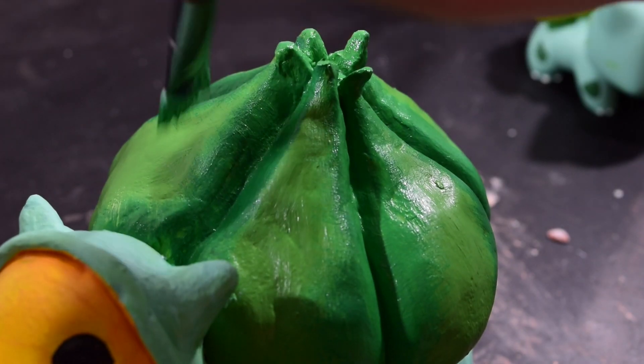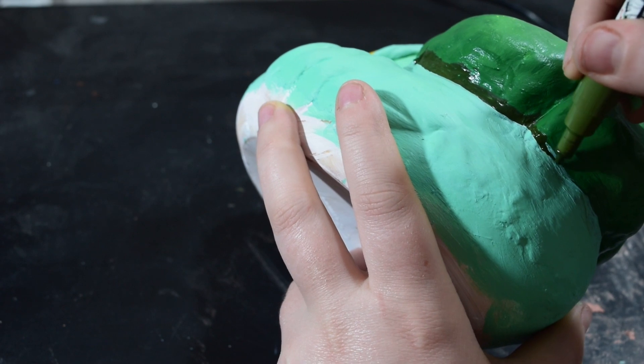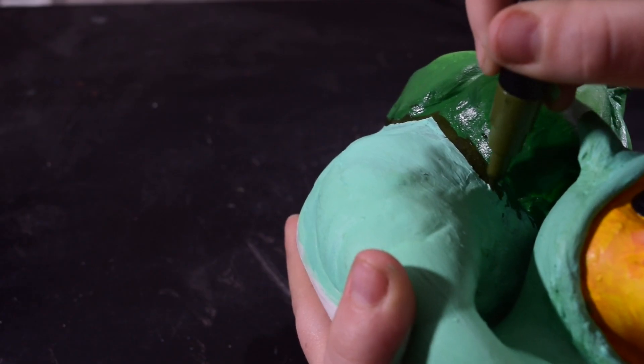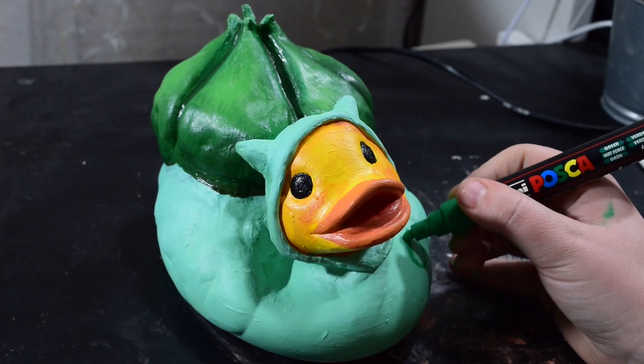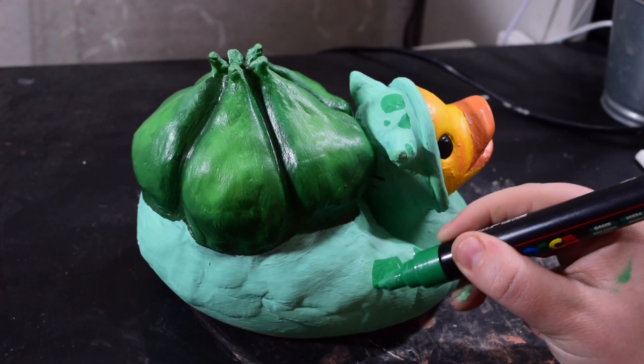I decided to use my Posca paint marker just to neaten up the edge of the bulb, because I was really struggling to get it neat with my paint brushes since it's so lumpy and bumpy — that really helped. I then blended the Posca out with my paintbrush and used it for the shadows in the creases. I've gone in with my Posca again to add those little square bits that are on a Bulbasaur — he's got these little triangles and shapes across his body. I suppose they're leaves, yes, because it's a nature Pokemon.